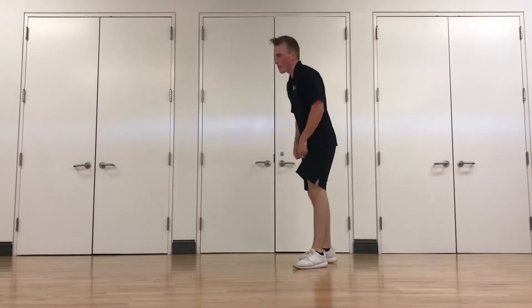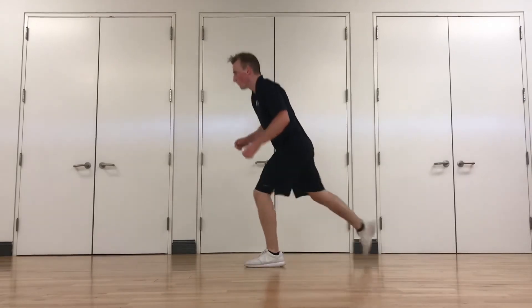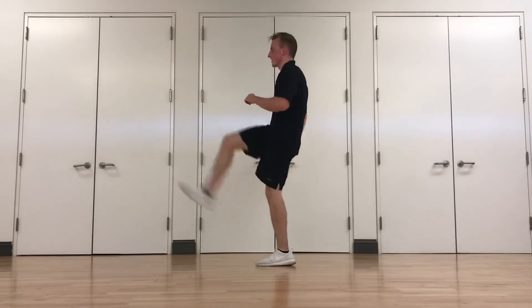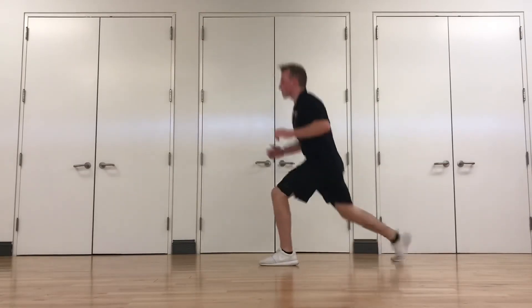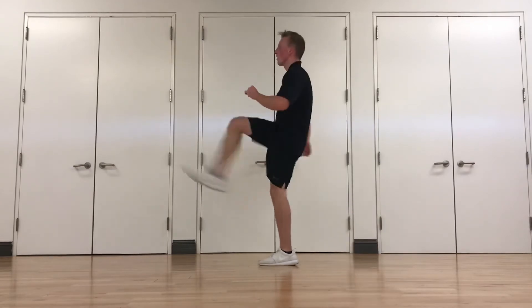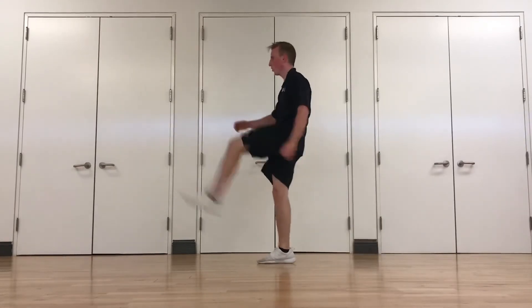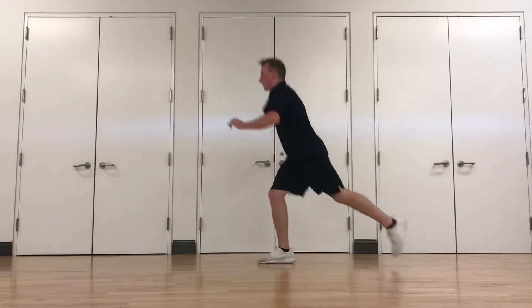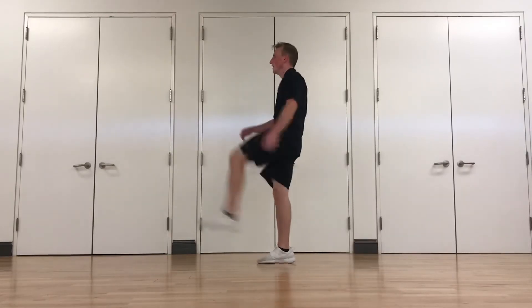Keep moving. Reverse lunge kicks — remember, switching halfway. Nice, violent kick out in front of you. Take your time, especially on that lunge back. Switching legs — three, two, one. Switch legs. Keep going, guys, nice and low on that lunge. Good job.